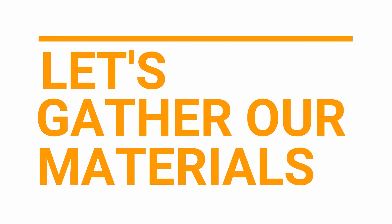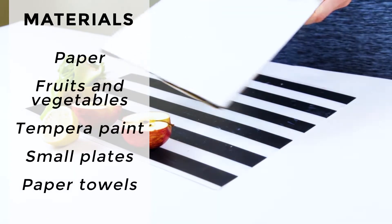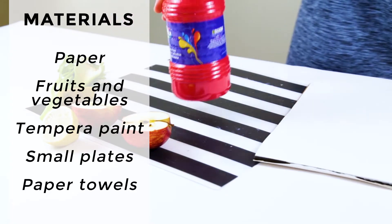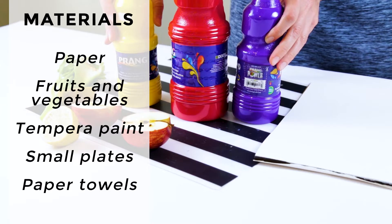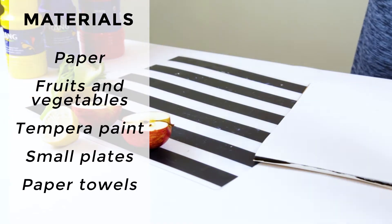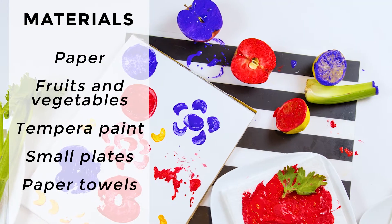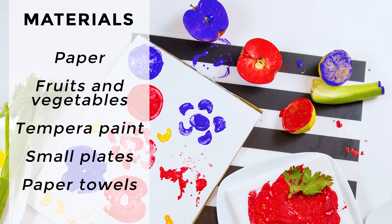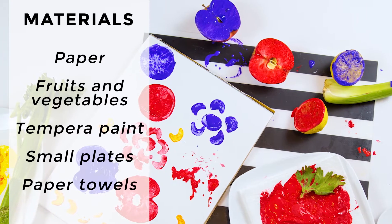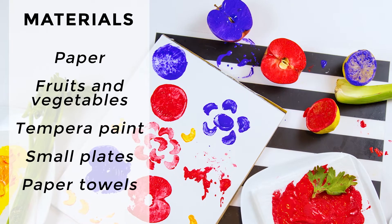Let's gather our materials. The materials we'll need for fruit and vegetable printing include paper, tempera paint, small plates, paper towels, and the fruits and vegetables that you want to print with. You can start with one fruit or vegetable or have an assortment to experiment with. Some fruits and vegetables you might want to try include apples, citrus fruit such as lemons, celery, carrots, broccoli, onions, okra, star fruit, cabbage, and potatoes. There are lots of different ones that you can choose from.